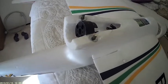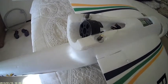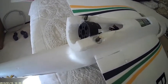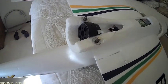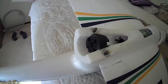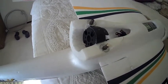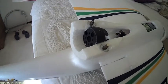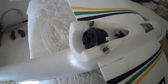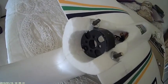Greetings again. This is the update for the Vixler 2 motor mount reinforcing project that I'm working on. What you see here is the motor mount, which consists of a circular — what I believe to be a carbon fiber cylinder — with the mounting holes in the back.